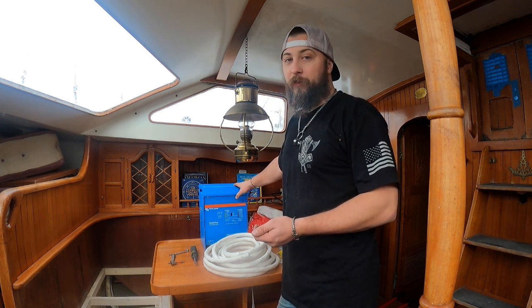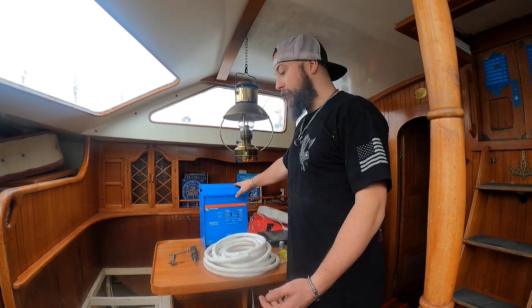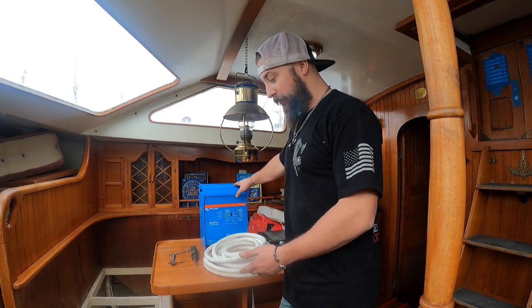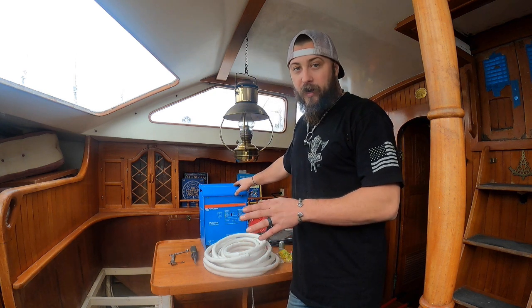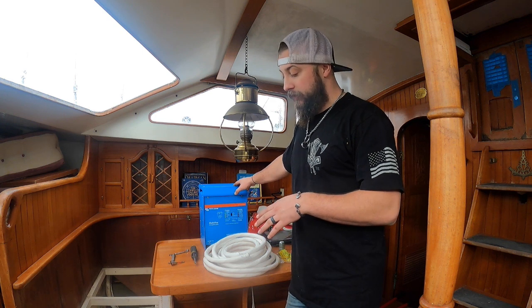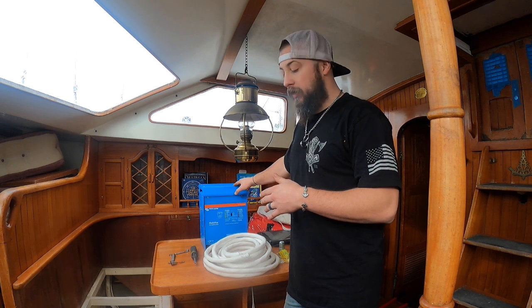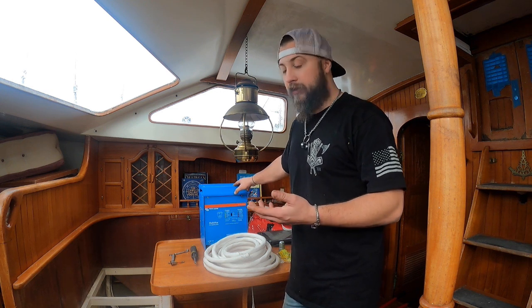We were told about the boat that the inverter didn't work, and when we got on the boat the batteries were being charged, so I actually had to find the inverter. We found it under the dinette, under a false floor, which is great because it's out of the way - but on the flip side, it's buried down in there. So we're actually going to be removing that and installing this one a little higher up to give it better ventilation and make it easier to access.